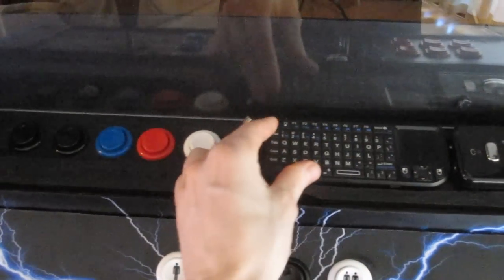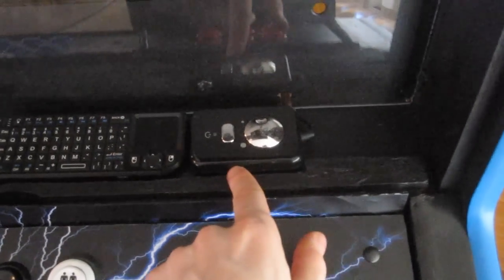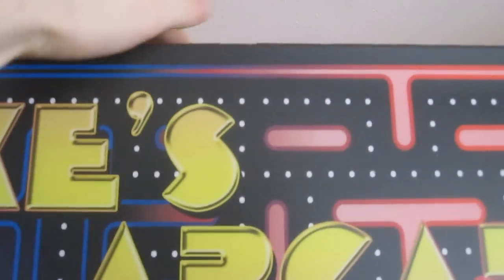To power the keyboard, it's got a built-in battery, but if the battery ever dies you've got a charging cable you can plug in right here. You've got your volume control here, power on and off, and volume up and down — and that can all be done separately without having to go through the Windows control panel. Just under the marquee, I've got some old computer speakers that are double-sided taped on.